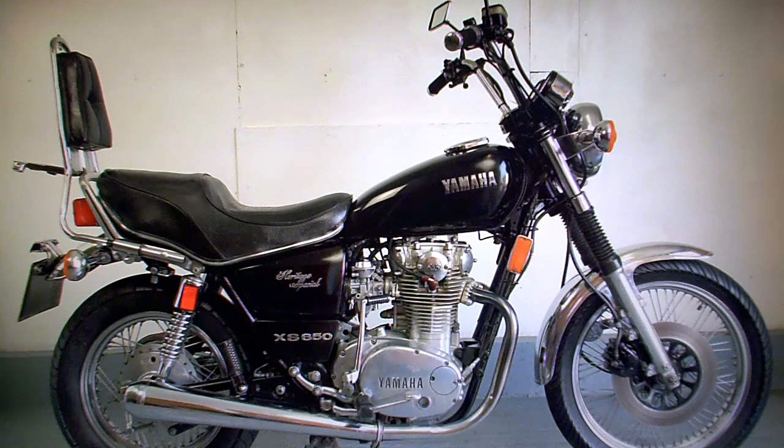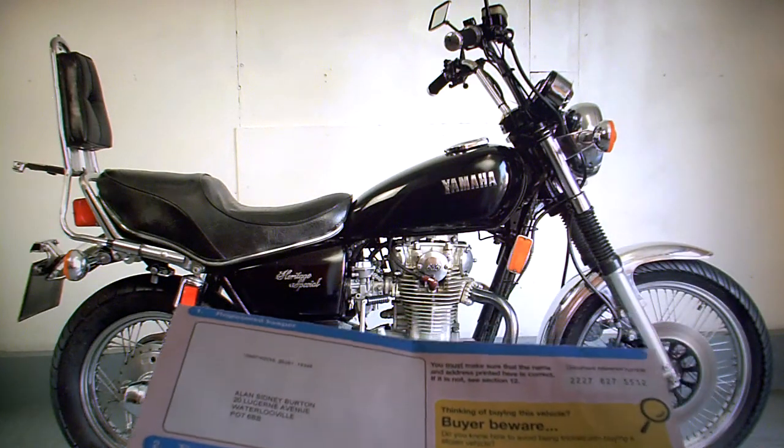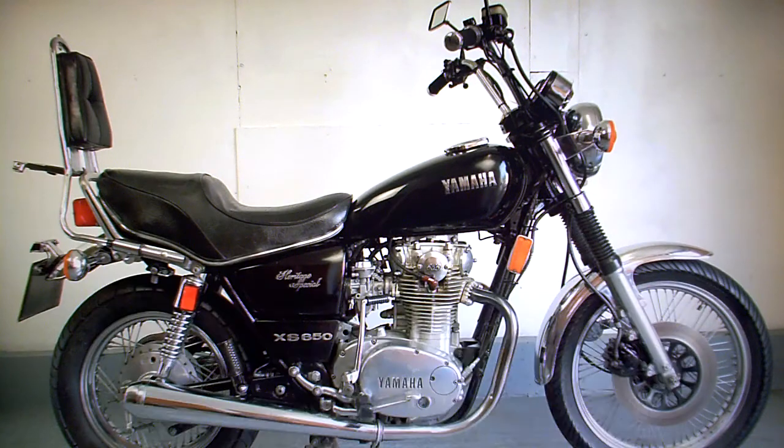Yamaha XS650 Heritage Special for sale on eBay. In the paperwork we've got the V5 registration document. There are two former keepers, but the bike is an imported bike from, I would say, probably the United States.